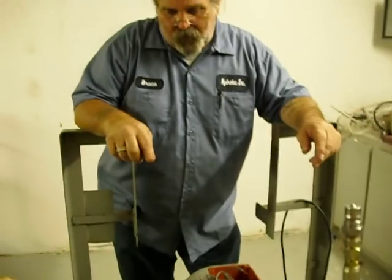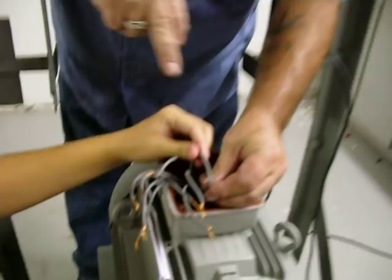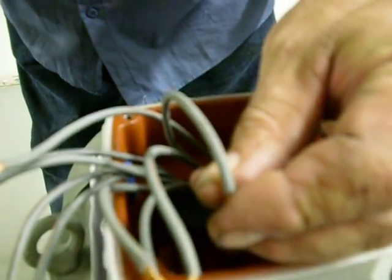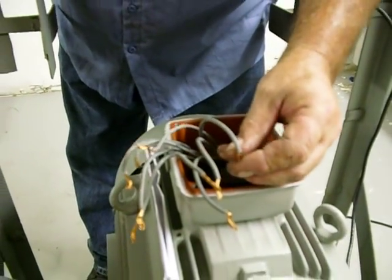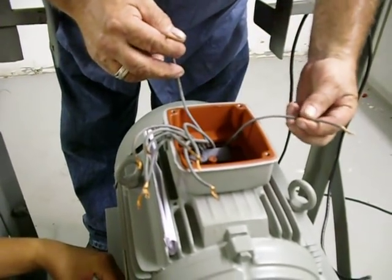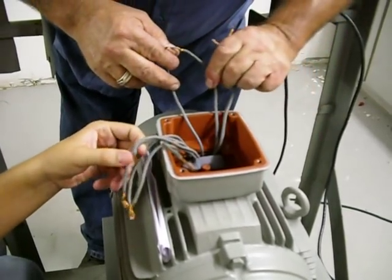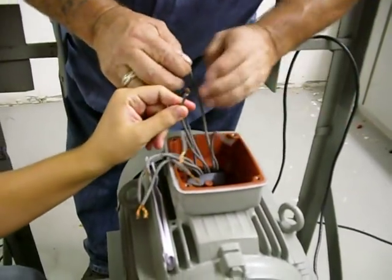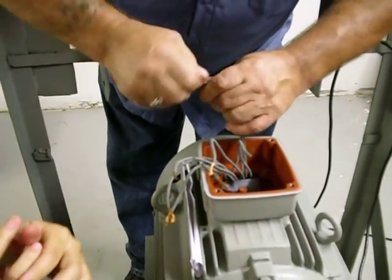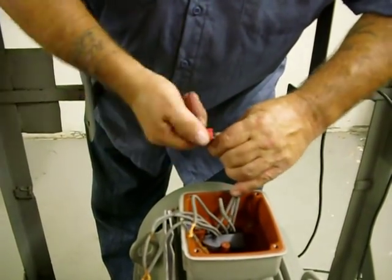For 230 volt on this motor, you're going to take wire 1 — wire 1 is marked T1. The U1 is European; don't worry about it. We're going to use 1 through 9. Take wire 1, then you're going to find wire 6, then wire 7. There's 7 and 6. These 3 wires are going to twist together. This will become L1.